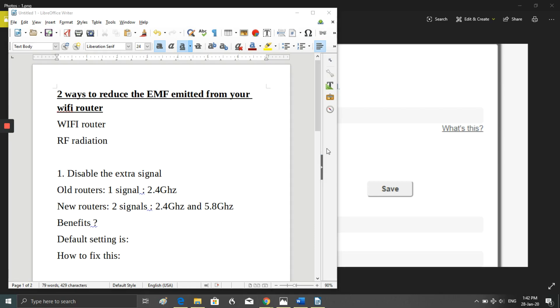There are two ways. First, I have to explain the situation: old Wi-Fi routers just had one signal — 2.4 gigahertz. Now in the last few years, many people have had new Wi-Fi routers delivered or installed, and those newer ones often have two signals — 2.4 gigahertz and 5.8 gigahertz — which is a massive increase in radio frequency radiation exposure.